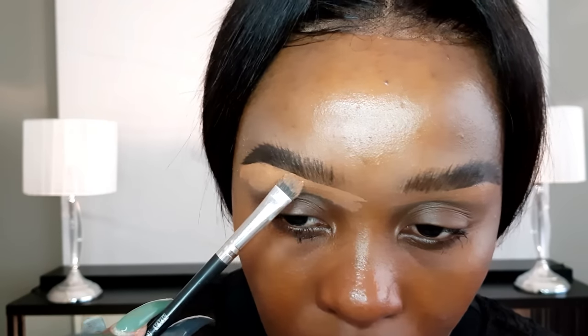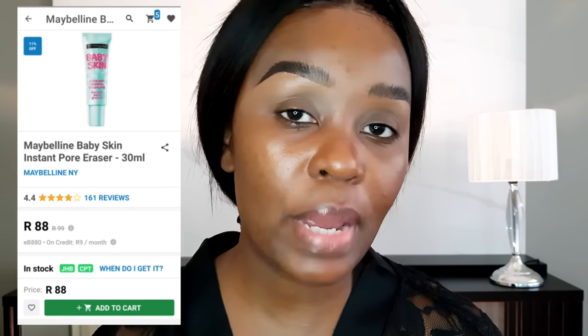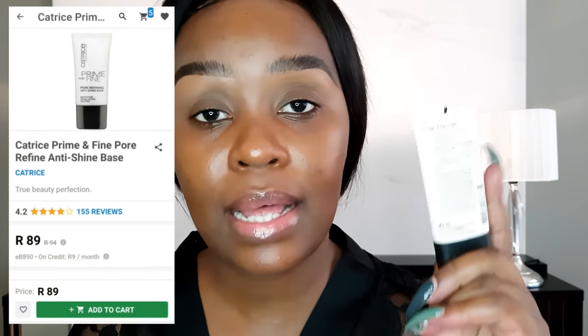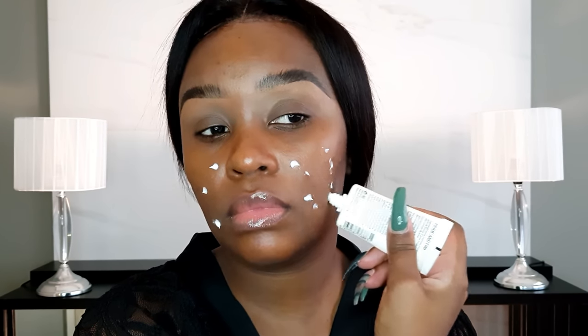As a beginner, I'd highly recommend the Maybelline Baby Skin Pore Erasing Primer. It's silicone-based and blurs pores and imperfections. But for oily girls, try the Catrice Keep Me Matte primer instead — it helps your foundation stay on longer as it dries matte, really limiting how much you sweat and how soon your makeup starts disappearing. You can get it from Takealot.